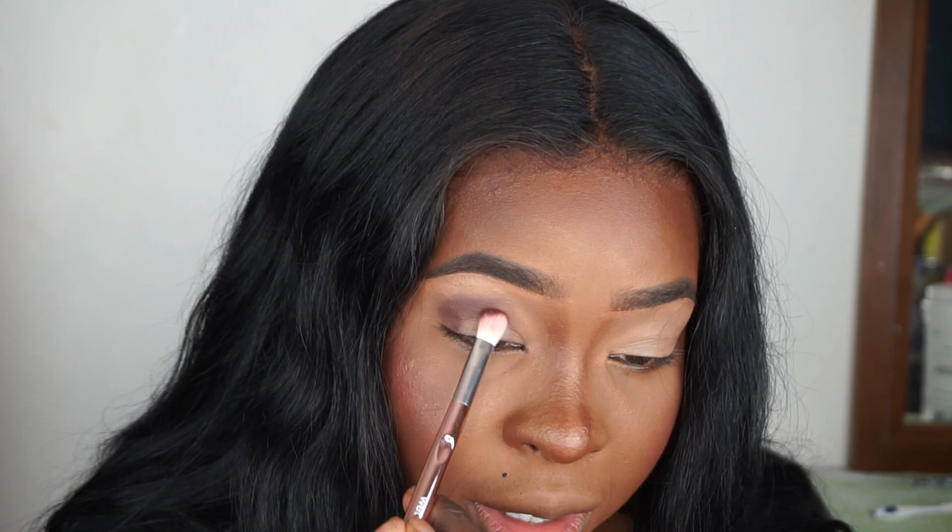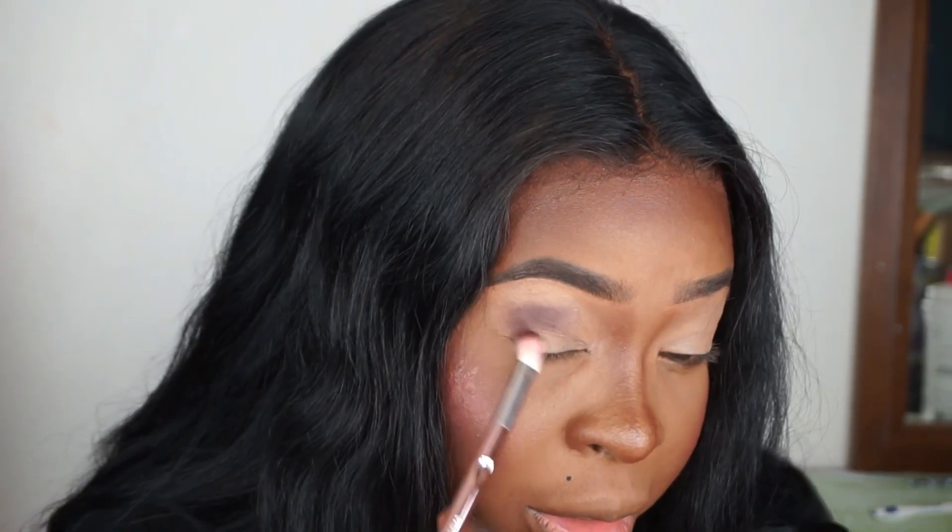I'm just using a little bit. I can see just from putting it on it's very pigmented and it's kind of — I don't know if it's oxidizing or what — but it's not the same color as it is in the pan. It's not showing up the same color. Yeah, it's not the same color as it is in the palette, but I'll work with it.